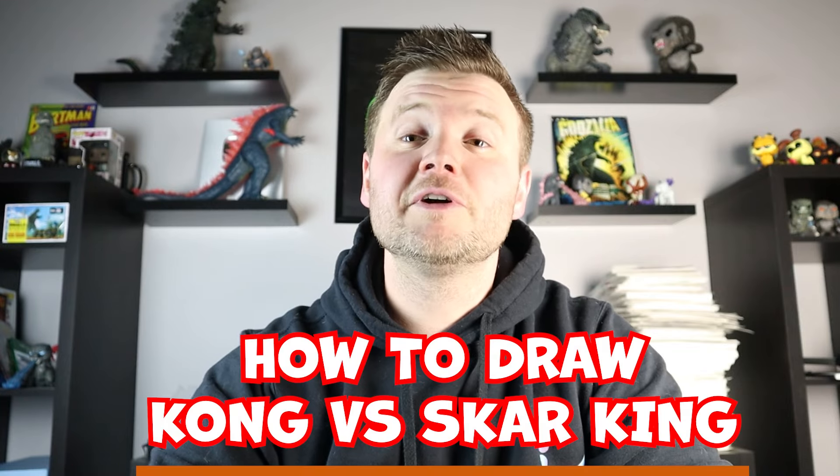Hey everyone, how's it going? In today's fun video I'm going to be showing you how to draw Kong vs. Skar King in a face-off. I hope you follow along and enjoy this video today.